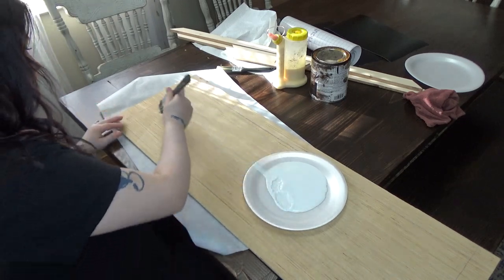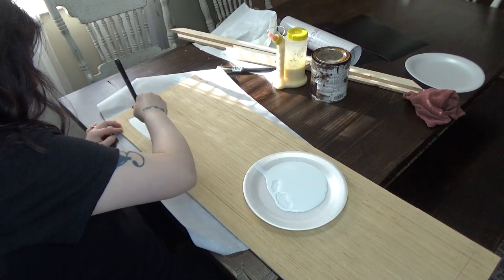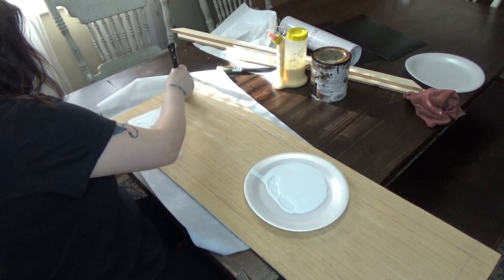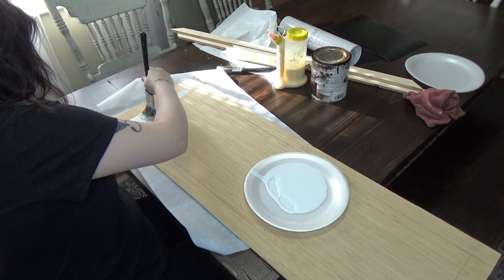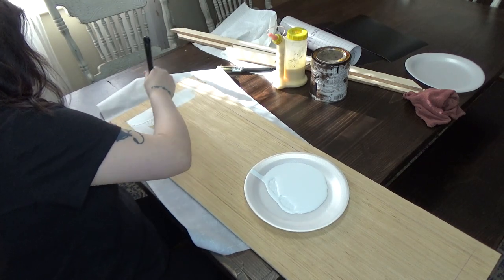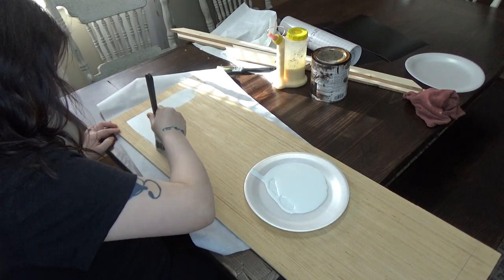On that piece of board I went ahead and traced around where the trim is going to be. That is because I do not want to paint that area — that part is going to be used to glue on the trim. The paint won't stick there so I want to keep it just bare wood. I'm trying to be careful not to get any paint on those lines.